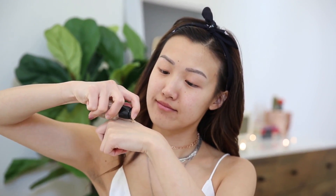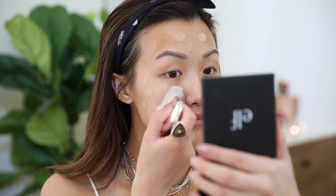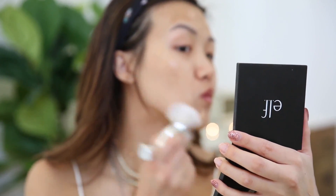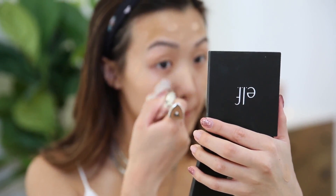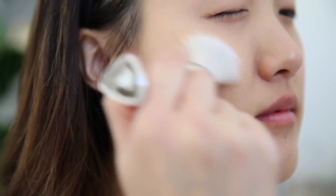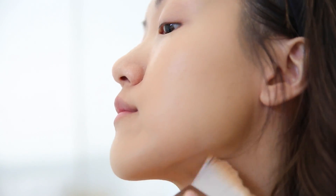Next up is foundation. I'm taking about two pumps of this and spreading it all over my face. e.l.f. recently gave me this brush — it's like a massager brush, my first time using it, and I am really amazed. It blends in my foundation really quickly because of the huge size. Also, because I'm going for a spring look, this foundation is great because it gives a glowy, satiny finish, so it's not flat at all.